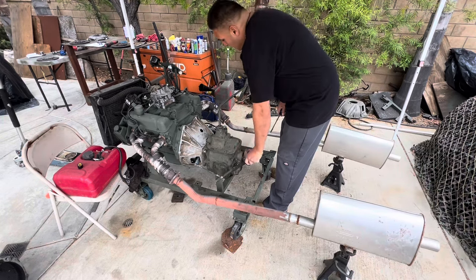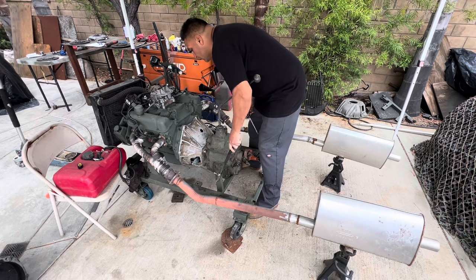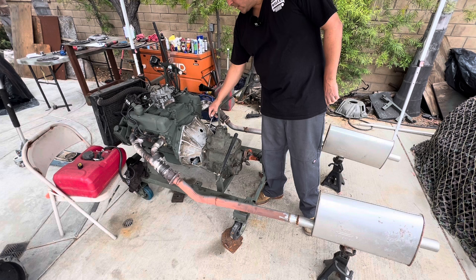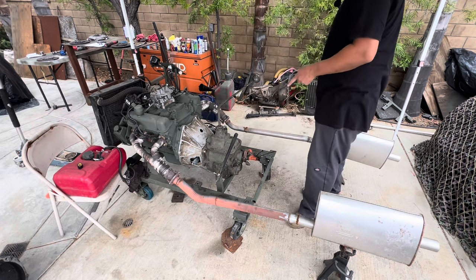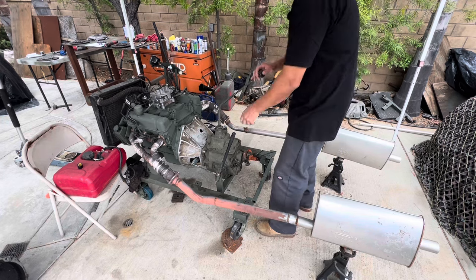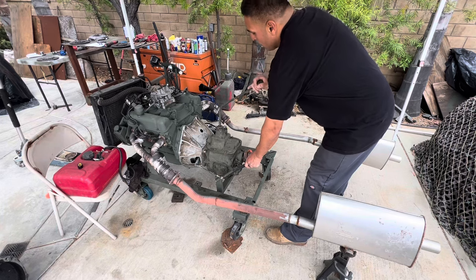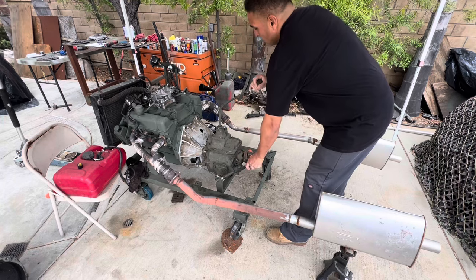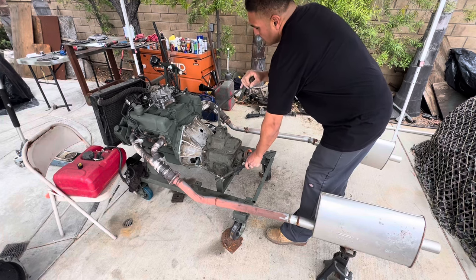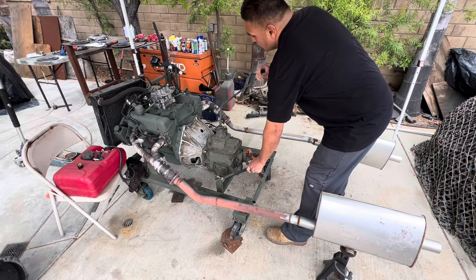All right, got it all set up. The clutch feels really good; we have a good air gap. 25 pounds pressure on the clutch plate, 1-5/8 throw-out bearing from the kit. Going to test it — try to put in gear. That's a no-go.